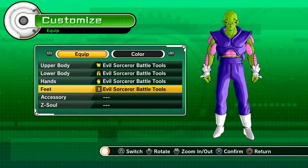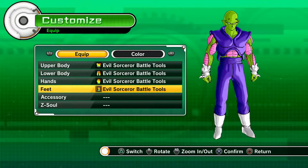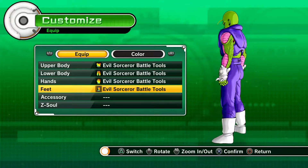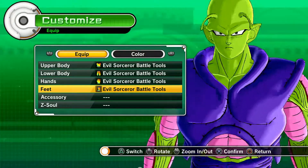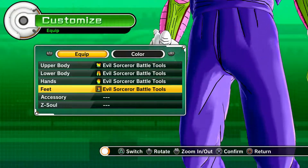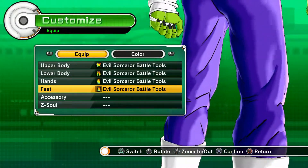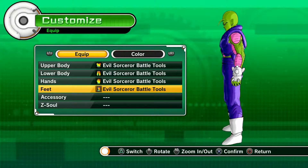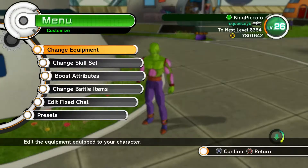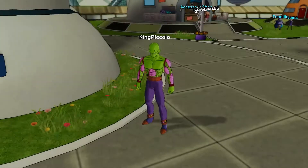Yeah, this is the suit or the costume — let's take a closer look. Amazing. Obviously you can always change the color, as I said before, just to make the perfect suit for you.